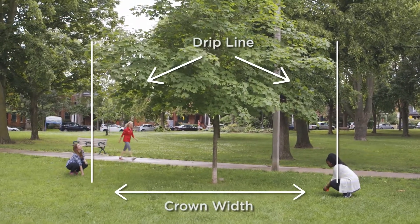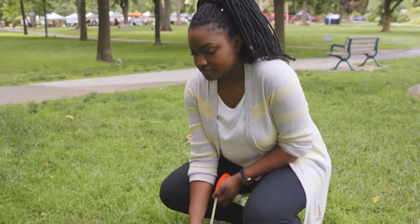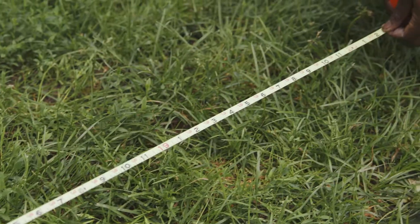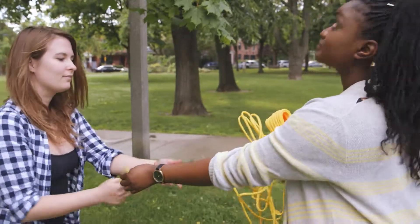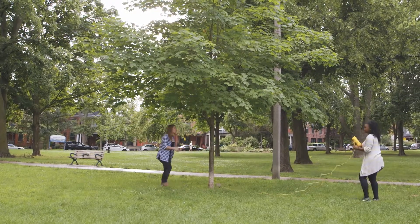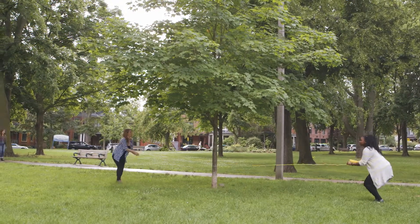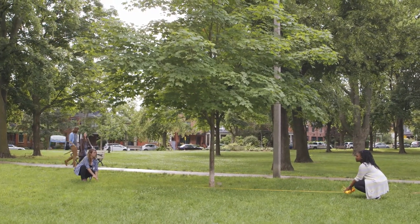Where a tree is very large, you can measure from the drip line to the tree trunk and then from the trunk to the drip line. Stay as true to a straight line as you can. To use the rope method, you simply lay the rope in a straight line stretching from drip line past trunk to drip line. Mark this distance on the rope and measure later when you can access a tape measure.